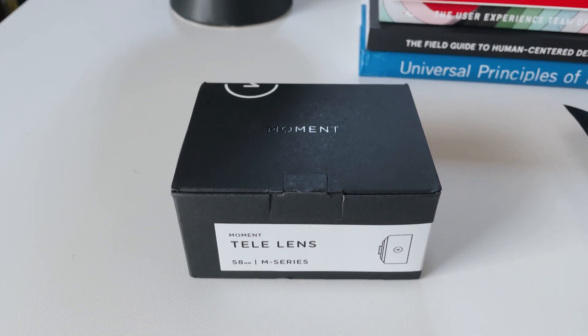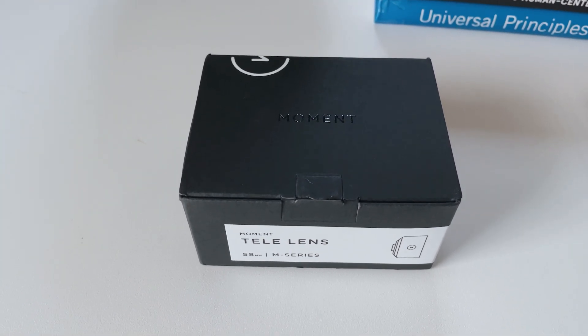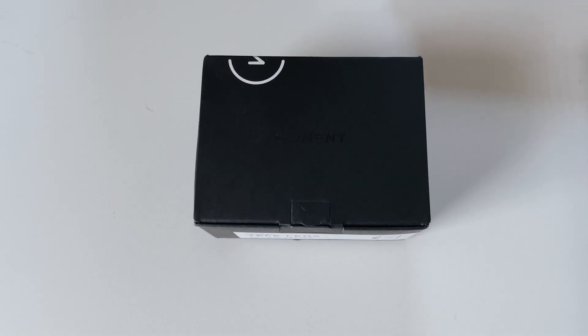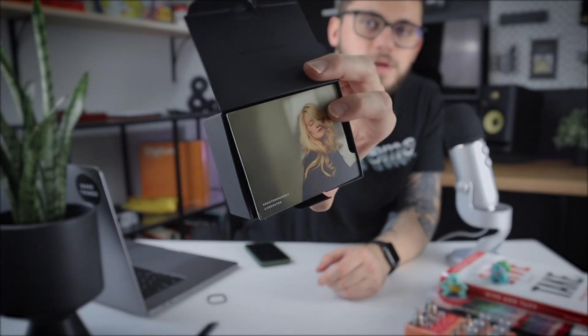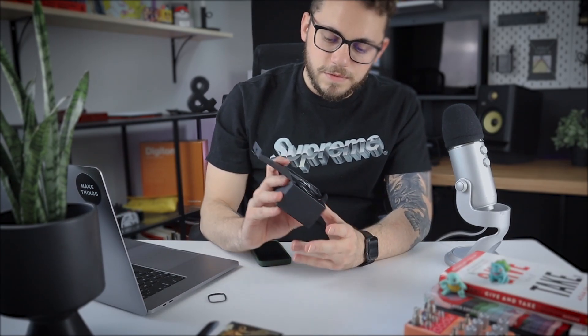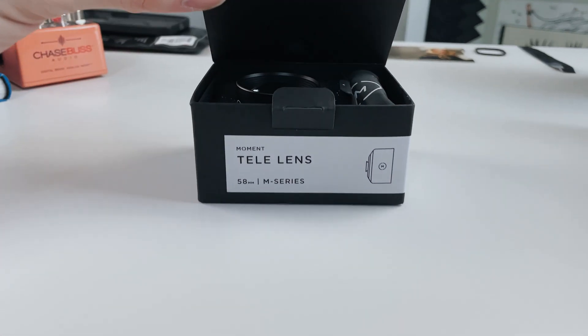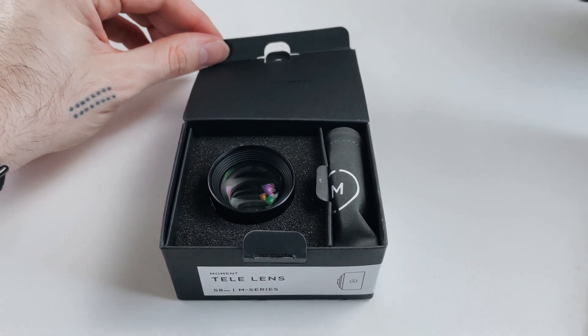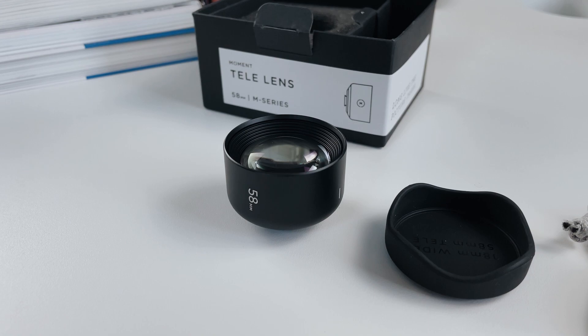Now let's move on to the lens. We got the 58 millimeter M series tele lens here. I really love the packaging — again, as a designer, packaging is really important to me. When you open this up, you have a photo showing you a sample of what you can capture. They have directions on the back, and the hashtag 'Shot on Moment.' When you remove the insert from inside, you have the lens front and center, plus a nice little pocket case included.